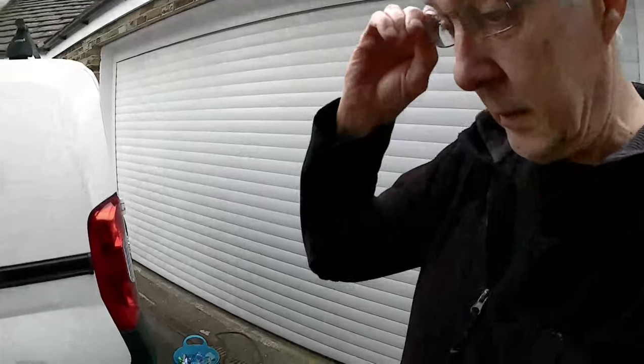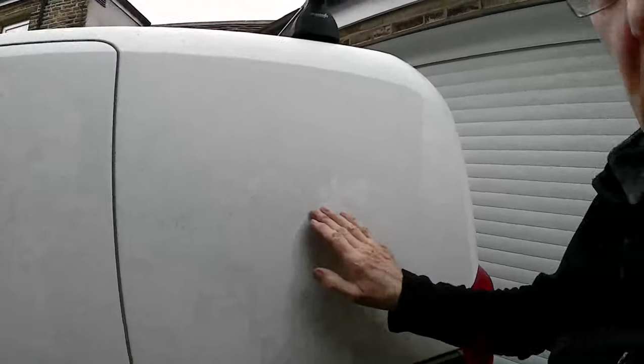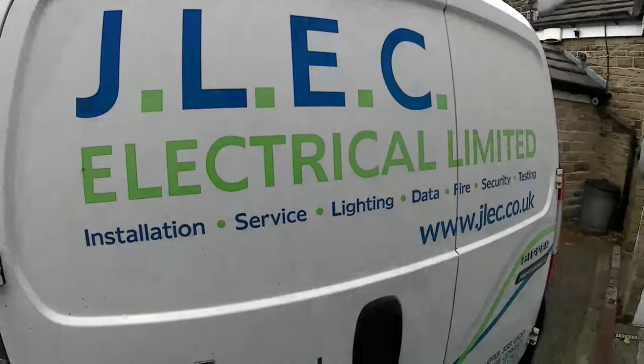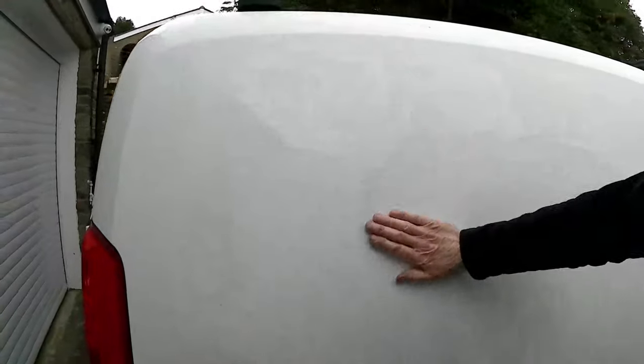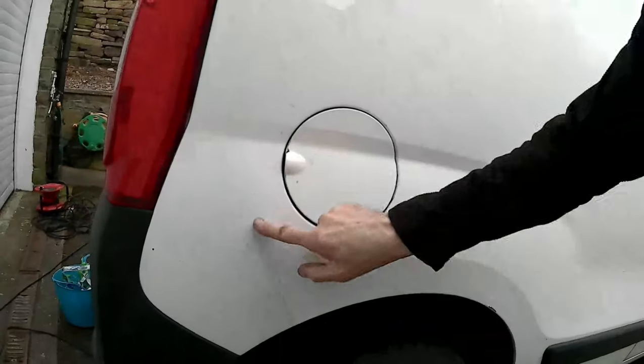That's all off — steamer done. Now getting all these remaining bits off is next. I'll show you what I did on the other side. That other side I've just shown took 40 minutes. This side again took 40 minutes, but as you can see there's still quite a lot of the lettering residue that needs rubbing off — you can see some of the lines there, they all need taking off.